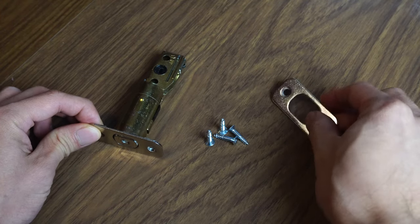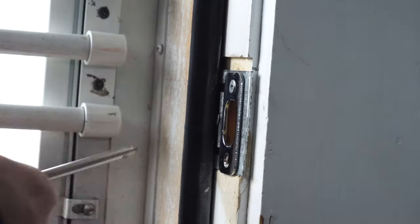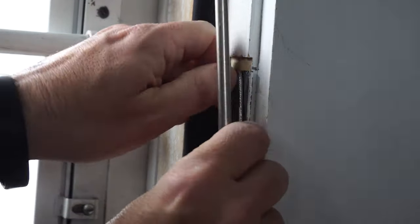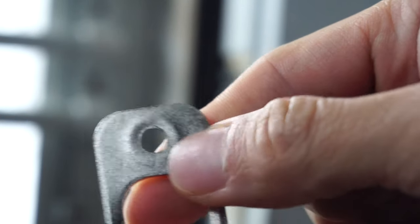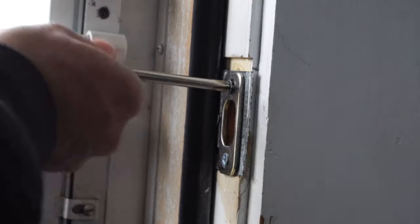Next, we're going to need the latch, strike plate, and four small wood screws. Let's remove the old strike plate first. Then, with the new strike plate, make sure the cupped sides of the holes are facing out, and install it to your door frame.